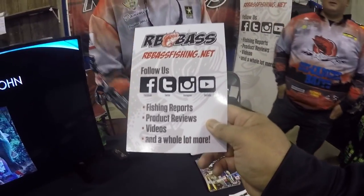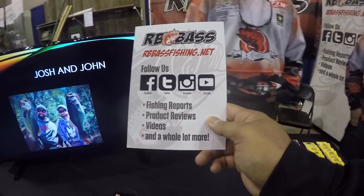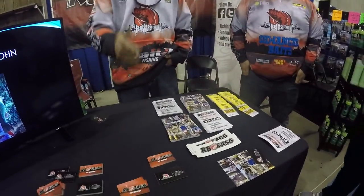RB Bass — they're a resource book to bass fishing. Follow them on Facebook, Twitter, Instagram, YouTube. They're doing giveaways.